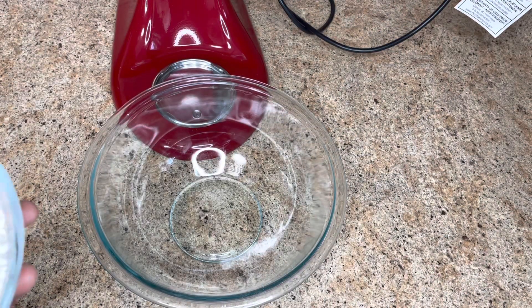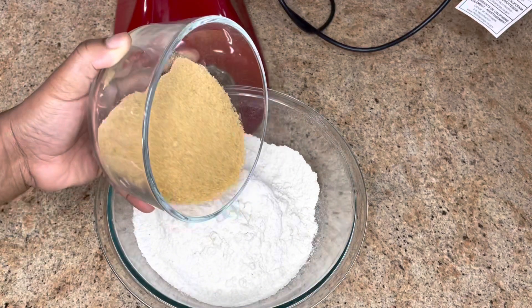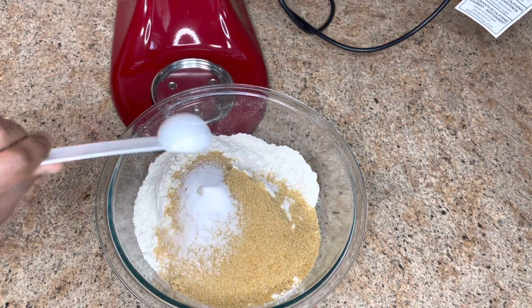Set this aside. In a large bowl, add four cups of all-purpose flour, one cup of sugar — I'm using brown sugar, but you could use whichever sugar you'd like — and half a tablespoon of salt. Combine.